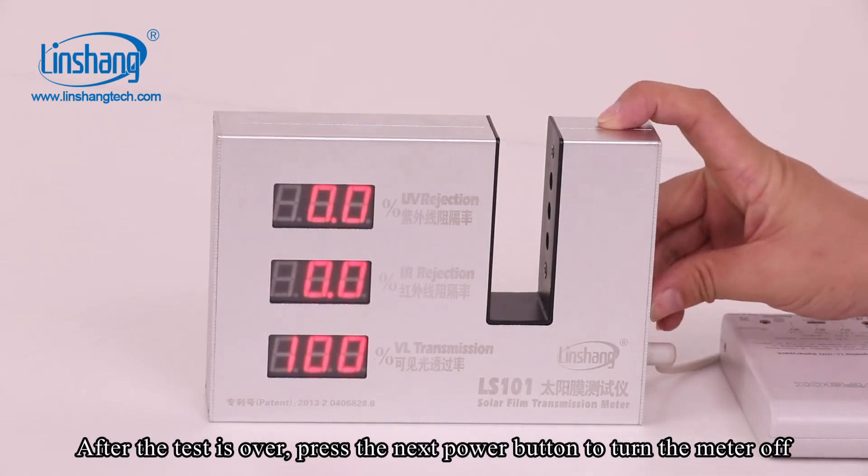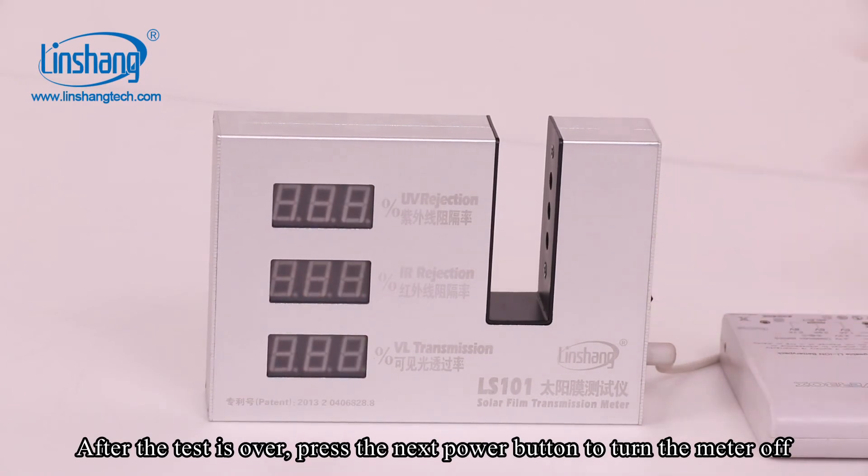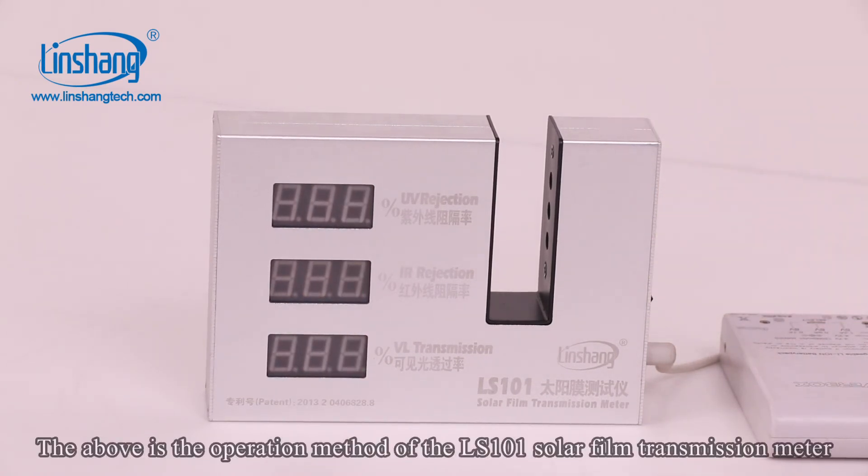After the test is over, press the power button to turn the meter off. The above is the operation method of the LS101 solar film transmission meter.